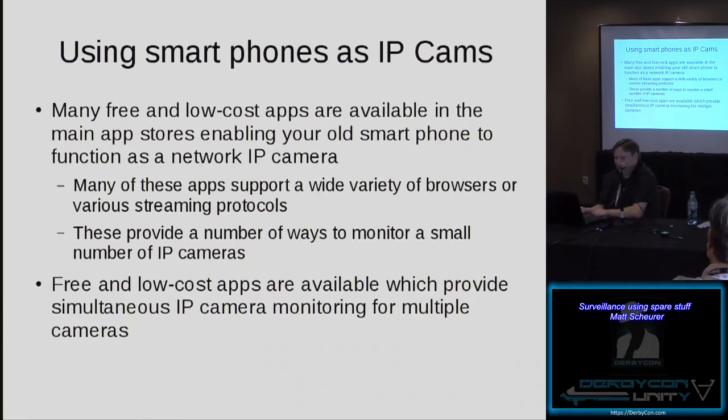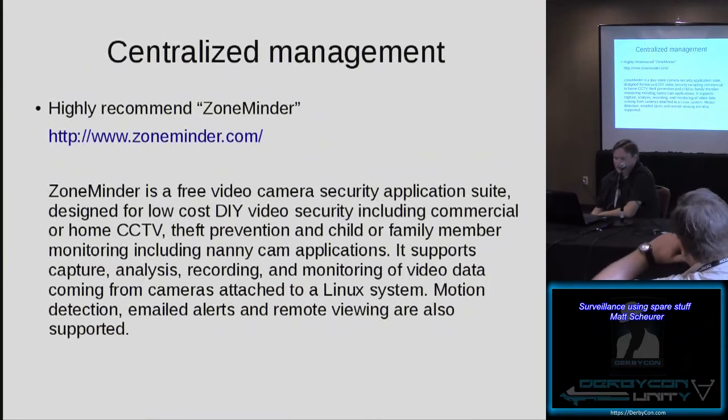Using smartphones as IP cameras — there are a lot of free IP cam apps available in app stores that will essentially turn your smartphone into a network IP camera. My advice is try all the free ones you want; you may like some and not others, with a minimal investment of just a little bit of time experimenting. You can also buy some low-cost apps and read reviews to get an idea if they'll meet all your needs. These provide ways to manage a small number of IP cameras, and there are also IP camera monitoring applications that tend to work well on phones and tablets.